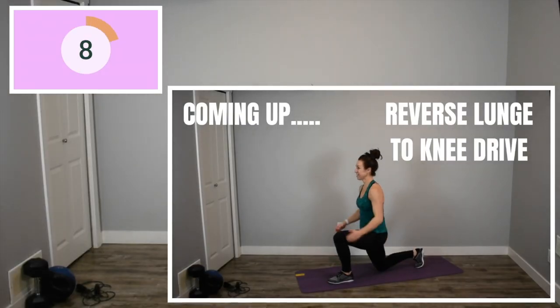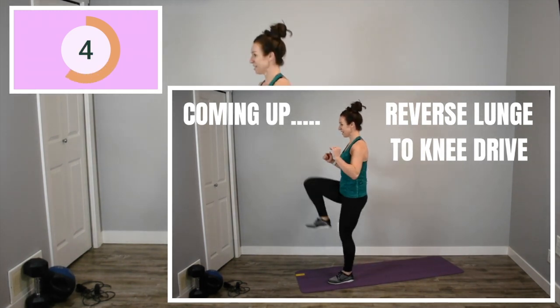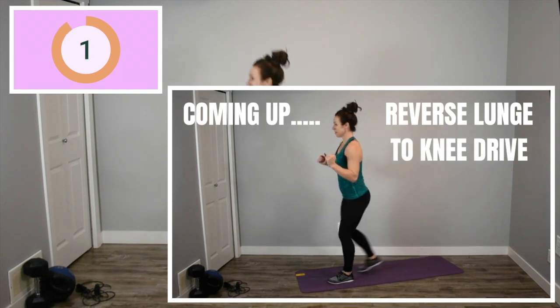Back to our reverse lunge to a knee drive with your left leg in front. If you want to add a jump here to make it a little bit harder, feel free. I wouldn't be mad at you.